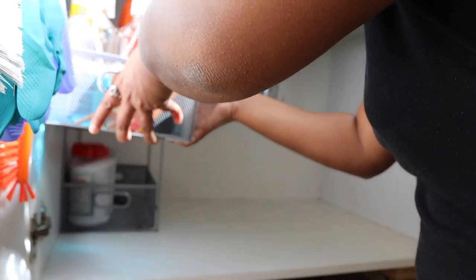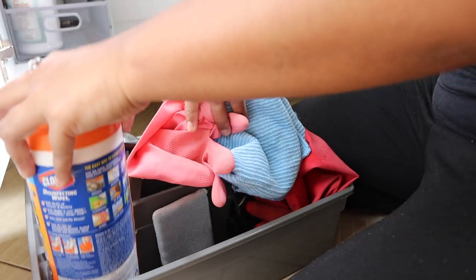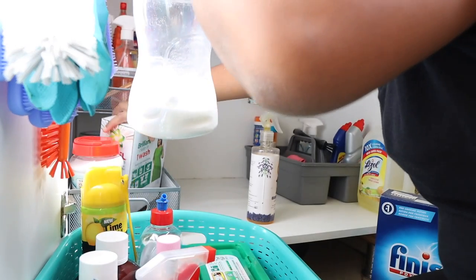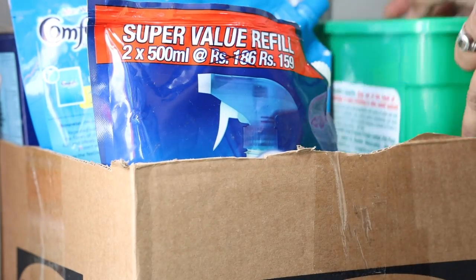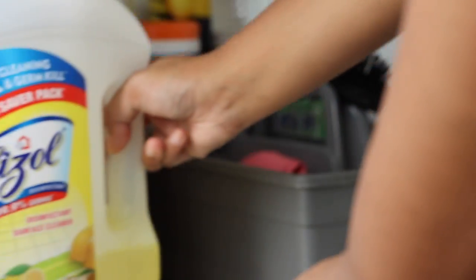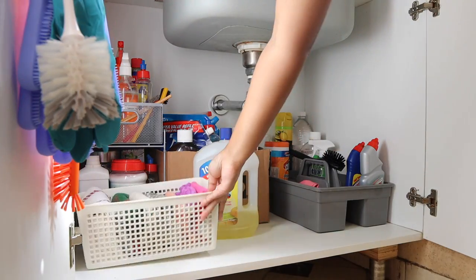Now I will place back the wire basket shelves first and then arrange the bathroom cleaning caddy. I will also make a basket out of a curtain and place the rest of the cleaning supplies on it to make it look a little more tidy. This place looks so much better — a lot tidier and organized.